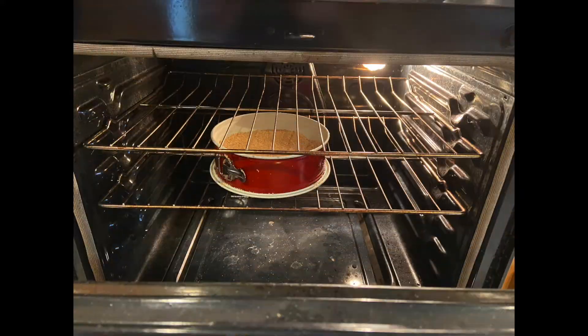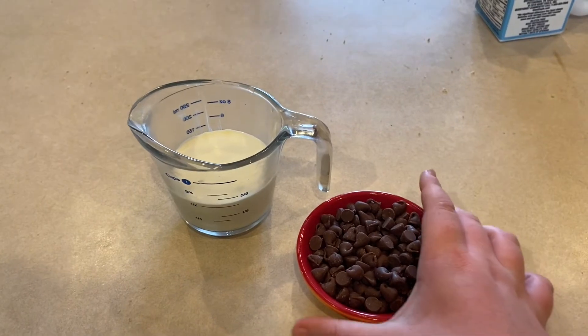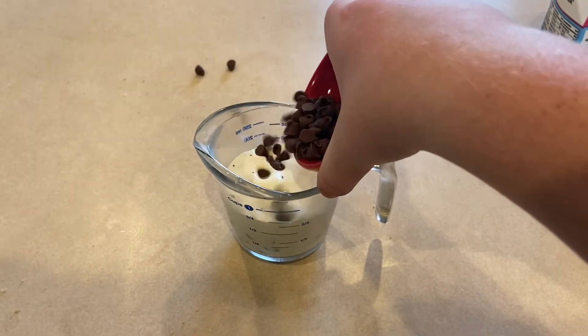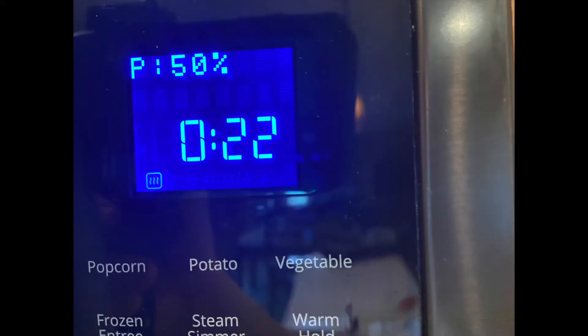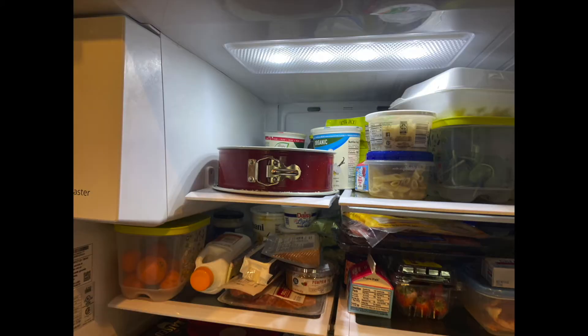Once it's in the oven, put your metal mixing bowl from a stand mixer and a metal whisk in the freezer for 15 minutes. In a microwave safe measuring cup, combine the 4 ounces of milk chocolate chips and the 1/2 cup of heavy cream. Microwave at half power for a minute, stir, and then microwave in 30 second intervals until it is fully combined and smooth. Pour it into the bottom of the pie crust and cool in the refrigerator for 10 minutes.